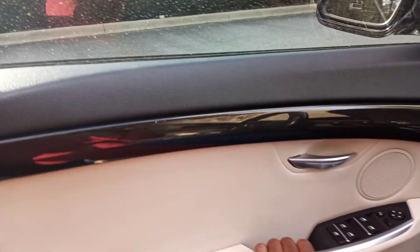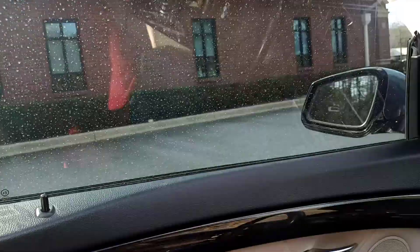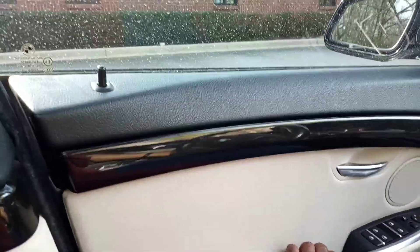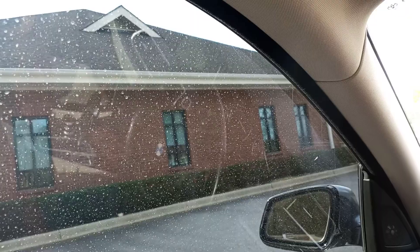One more thing — when you close the door, you do not have to shut it hard. You can slightly just close it and the window will go up automatically. When you open the door, the window goes slightly down, and when you bring the door right here, it goes up. So the door will pull tight and the window goes up.